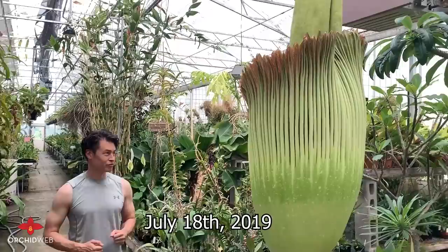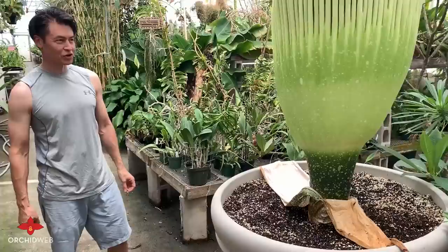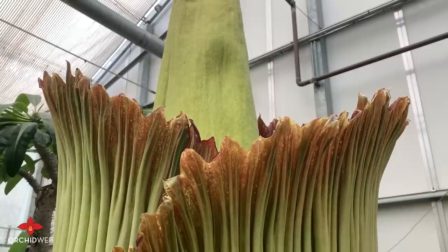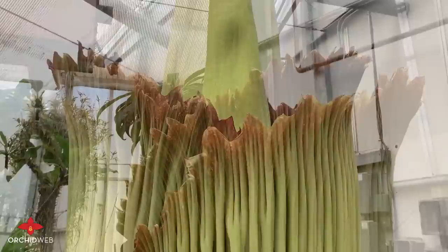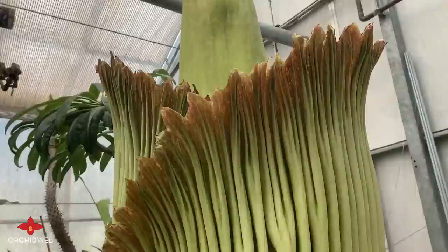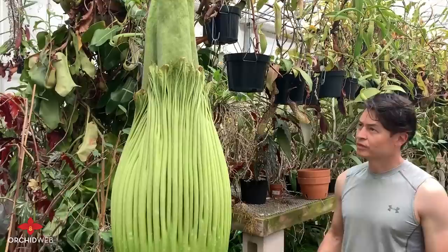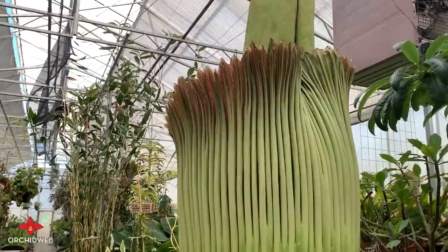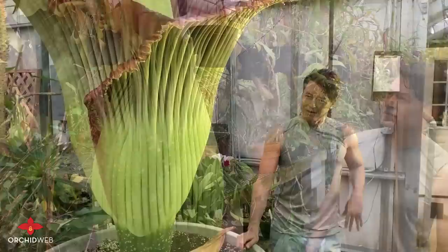So here we are, nine days after we shot the first video with the Amorphophallus titanum. It's hotter than blazes in here today — probably in the high 80s, very humid, which is what these flowers love. This morning you could tell it was going to open because there were flies all over around the edge of the flower, and you can see flies flying around the top of the spadix right now. This flower seems to be opening at about five-plus inches an hour, so I believe it will be in full bloom probably anywhere between 8 and 10 PM. Our sibling plant here is a little behind — probably two to three more days before it opens up. It would have been nice to have them open at the same time, but the timing just didn't work out.